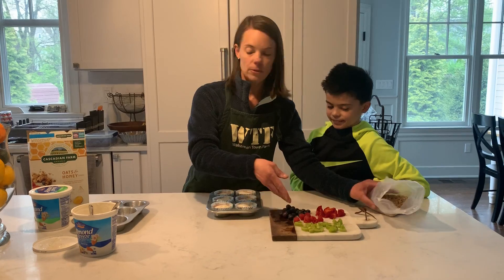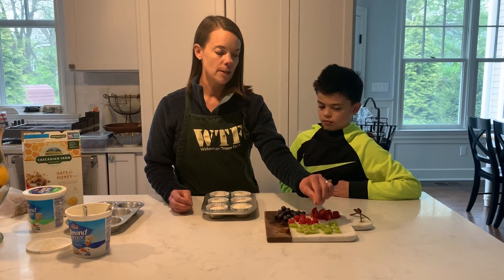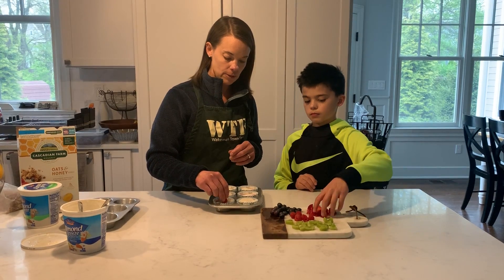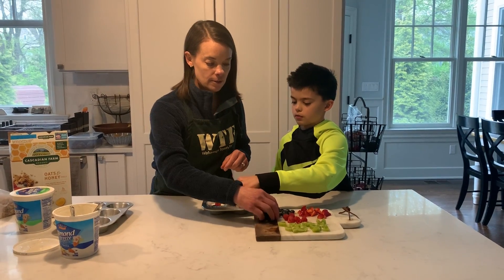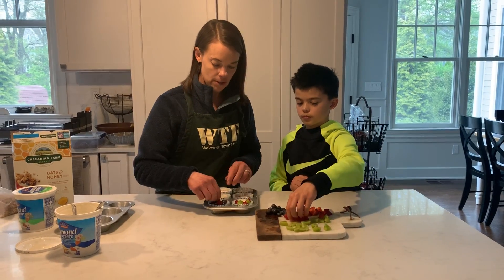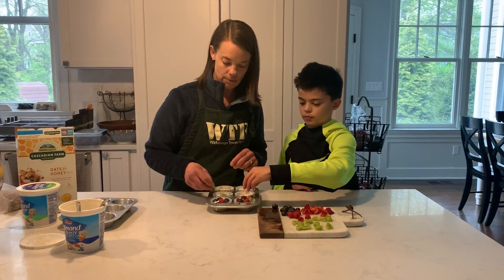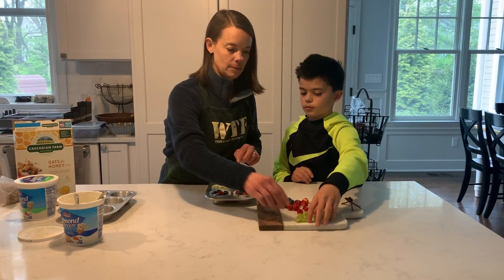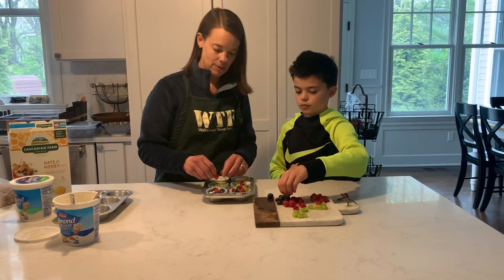Then we're going to top it with fruit. I have strawberries, blueberries, raspberries, and kiwi, and you can use any fruit that you like or have. We're just going to start decorating the tops of these — you can put them on any way you want, or you can make a fun design, like a flower type design. Jack likes to just throw them on, and that's fine too.